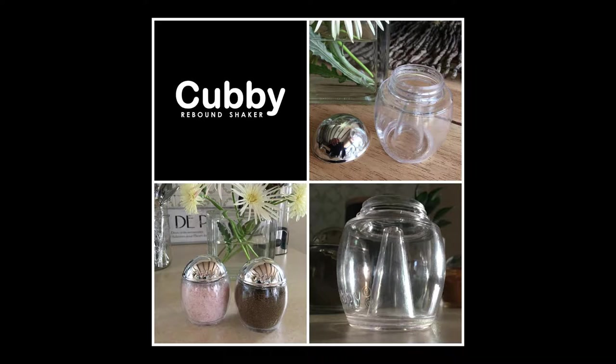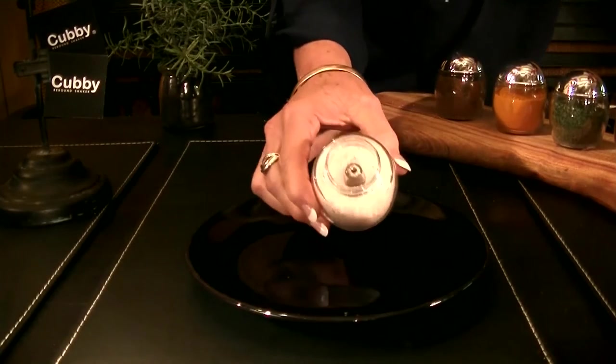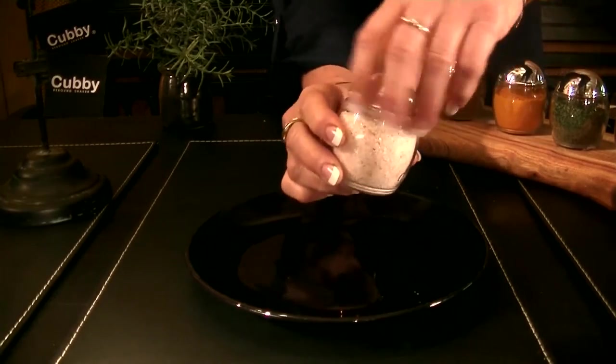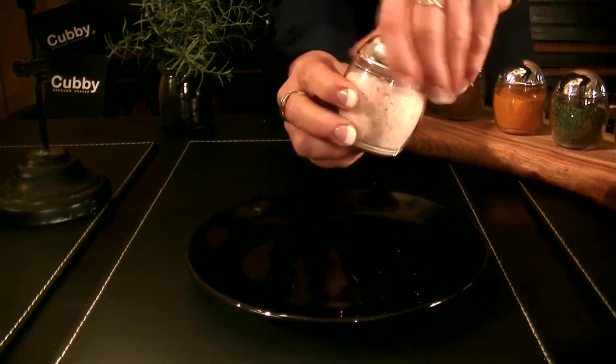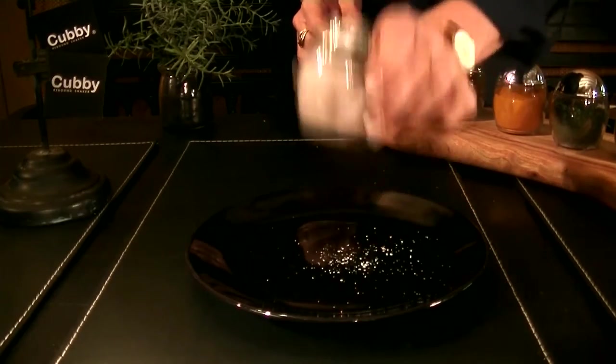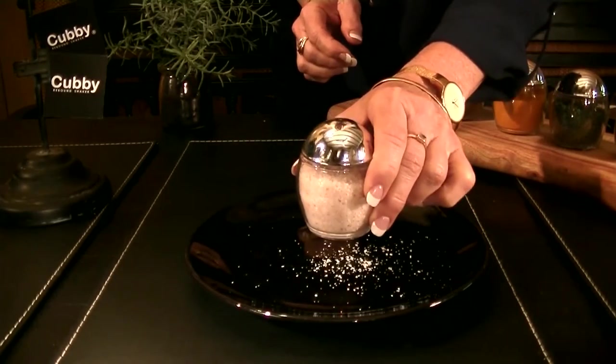They're called Cubby Rebound Shakers. Cubby shakers are used differently — they fall from the top around an inner funnel and most importantly, they're easy to use. You simply shake them up and down.